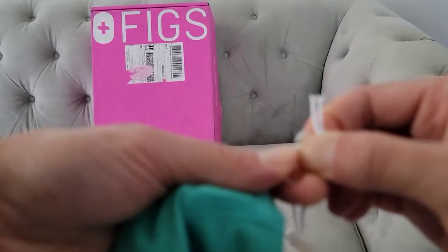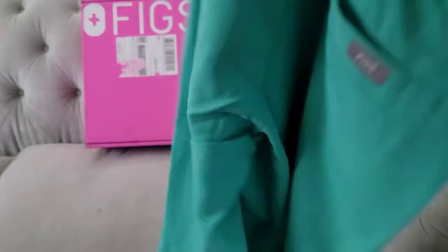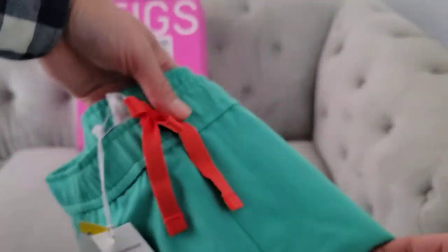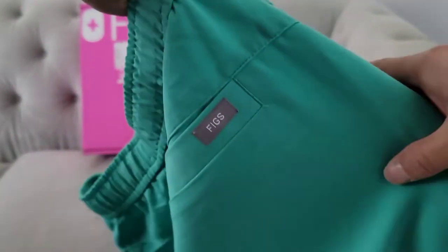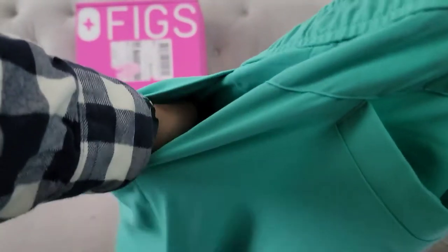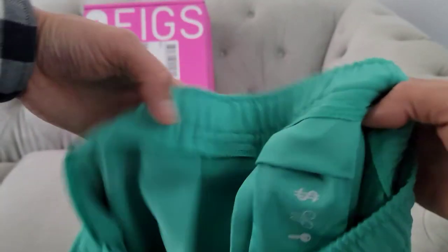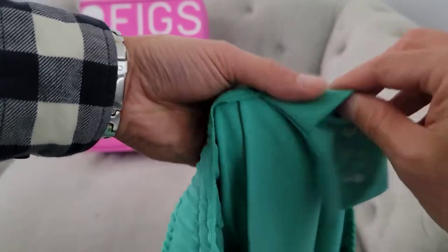Let's go ahead and open up the pants. Beautiful waist drawstring — the color kind of contrasts the surgical green here, which I really like. If you like that tucked-in look, you got that drawstring showing and pockets on both sides. You have two rear pockets, one with the figs logo and the other on the left side of the buttock, and another pocket here. They still have that little front pocket — the medication, money, earbuds pocket. I've always found that to be weird, I never put anything in there, but it's a funny little bonus.